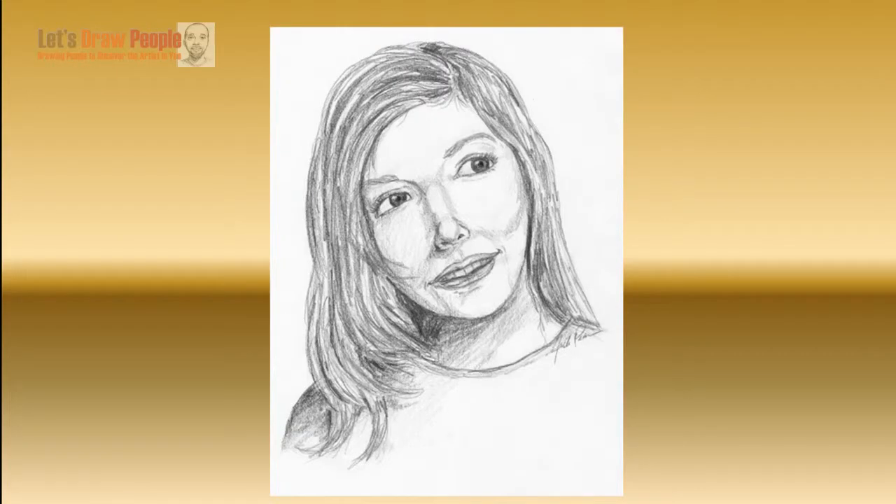Hello everybody, this is Jack Pierce with Let's Draw People, and in this video we're going to see how to sketch a woman thinking about something. She looks like she has a pleasant thought on her mind. This is just meant to be a basic line and tone sketch.